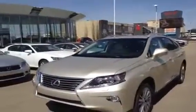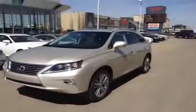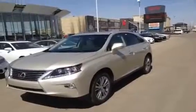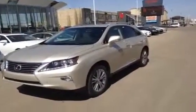How's it going folks? We're outside here in front of Lexus of Edmonton on a beautiful Thursday afternoon and we're going to do a walk-around video of a brand new 2013 RX350.